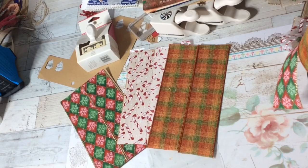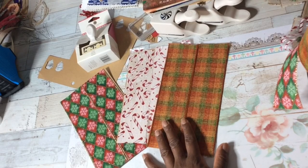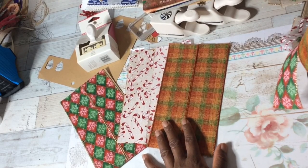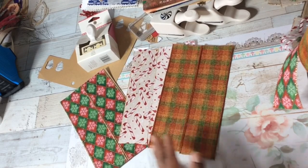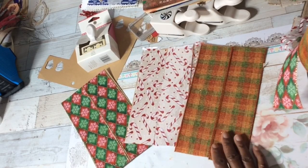Hi YouTube, this is Felicia with Bible Scraps. I am back with a fun tutorial about ribbon paper.